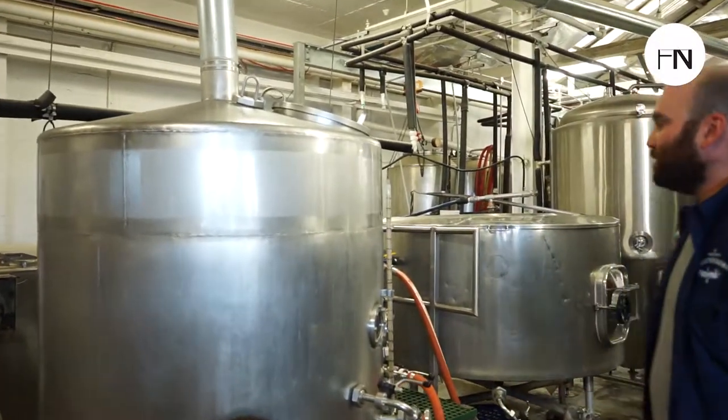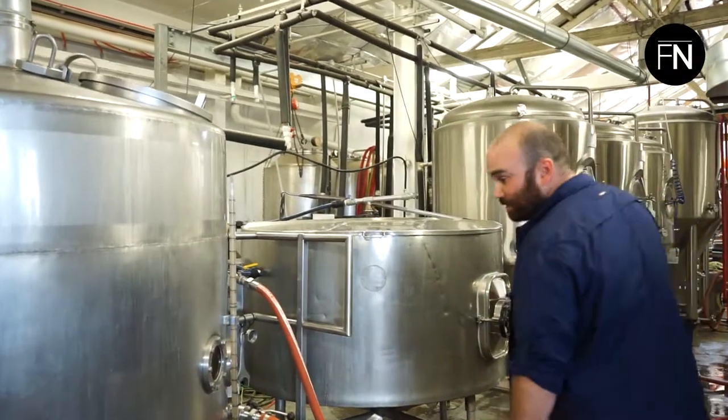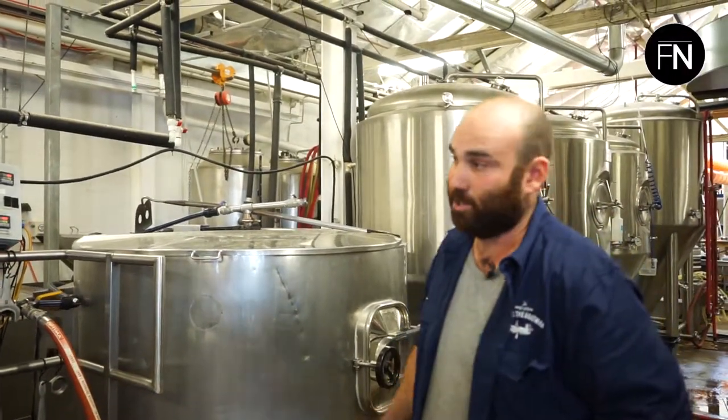So how did you end up here? What's your story? I was originally a home brewer and decided to make a career change and come and brew with these guys. What did you used to do? I was an electrical linesman — I've got a trade background. I used to build power lines on the railways.